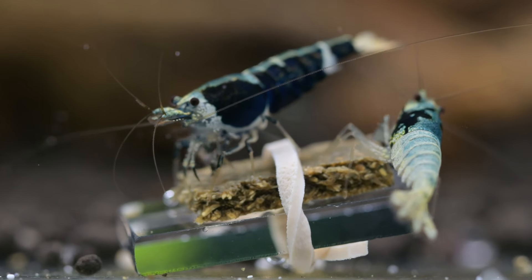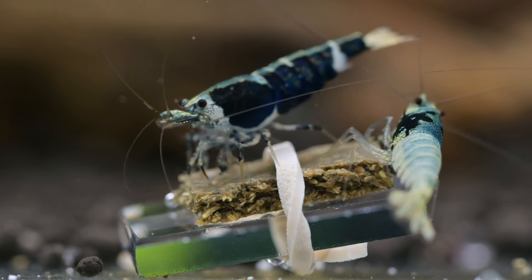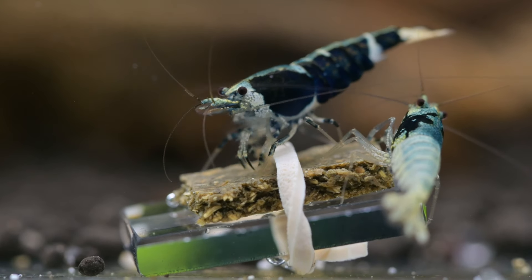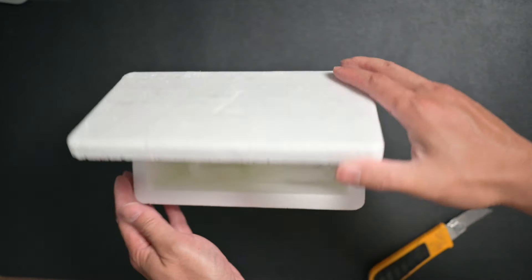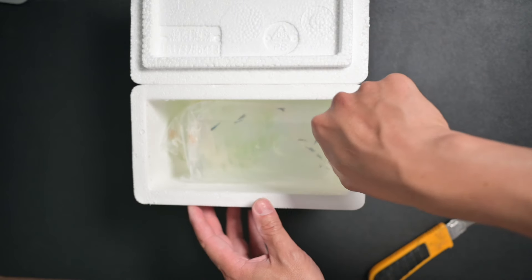It also depends on where you buy the shrimps. Some owners or resellers will acclimate the shrimps a day or two before shipping them to you. Some will add cool pads or heat pads depending on the weather condition — they take good care. Now we know the most common mistakes and we try not to make them ourselves.